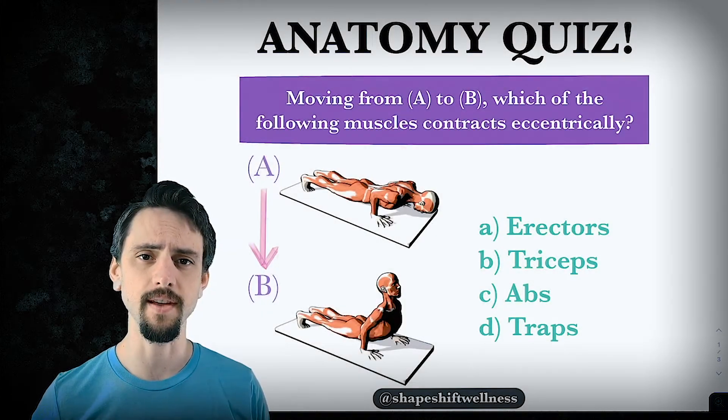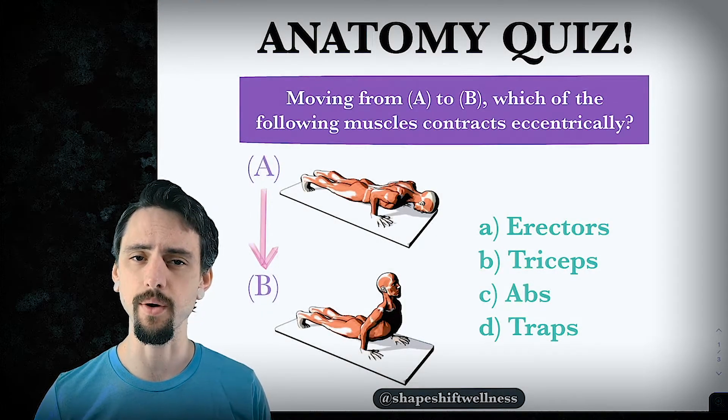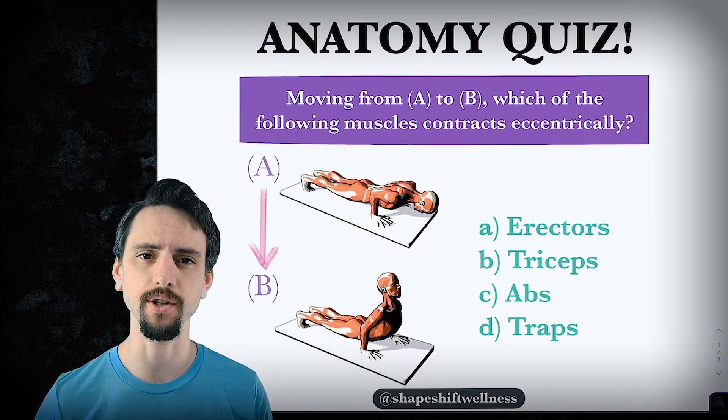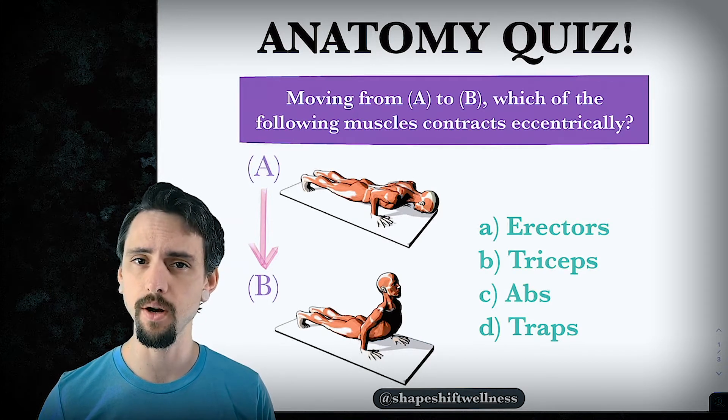Hey, this is Anthony Davis, and in today's episode we're going to do a little bit of a quiz and talk about co-contraction of muscles. So let's start with the quiz.